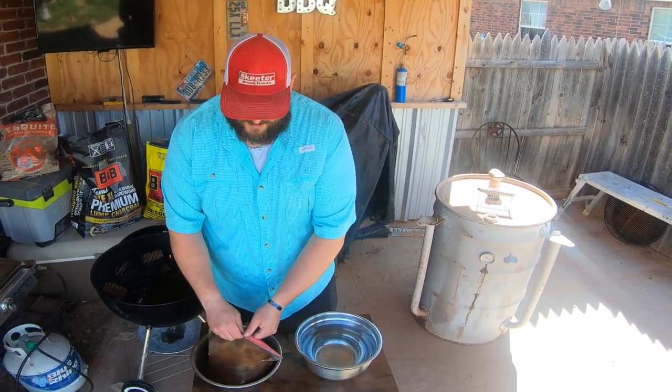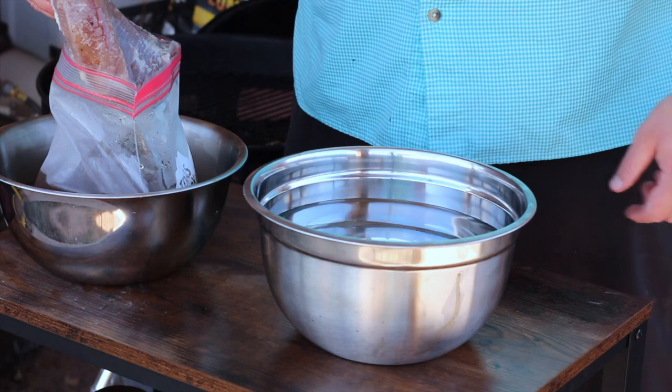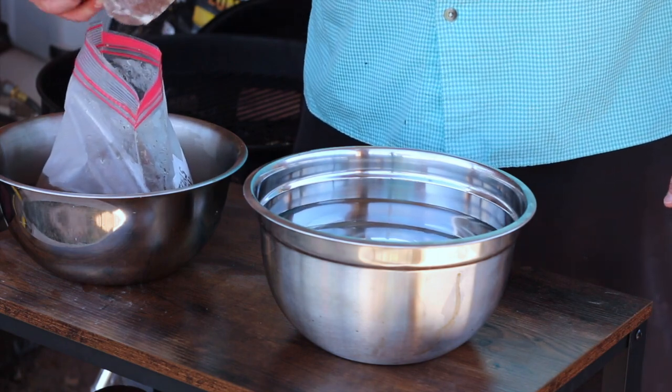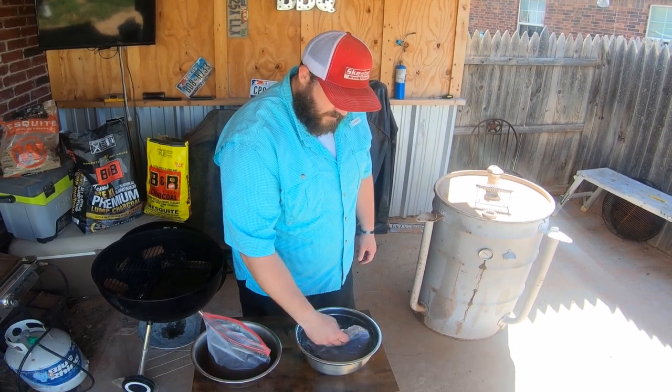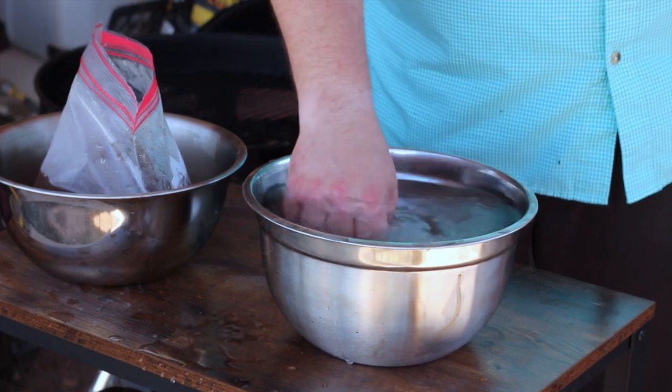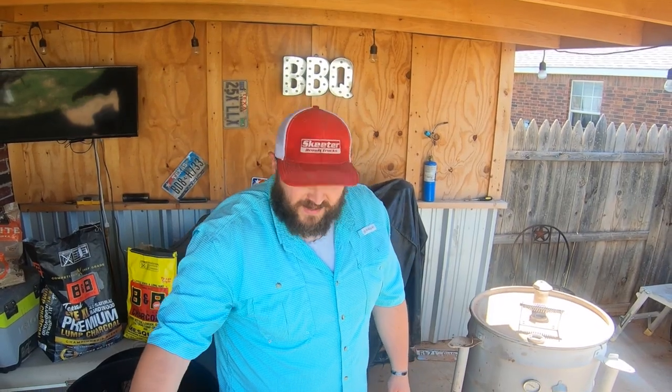I'm going to pull that pastrami out of the fridge and into some water and let it soak — desalinate, get the salt off. We've pulled our pastrami out of the fridge and we're going to go ahead and stick it in this bowl of clean water. That's just to kind of stop the brining process from continuing any further. You can see it's gotten kind of a gray tint to it and it feels very heavy. I'm just going to sit it down in there, wipe off any of those pepper corns, pickling spice, all that good stuff. We'll let that set for just a few minutes.